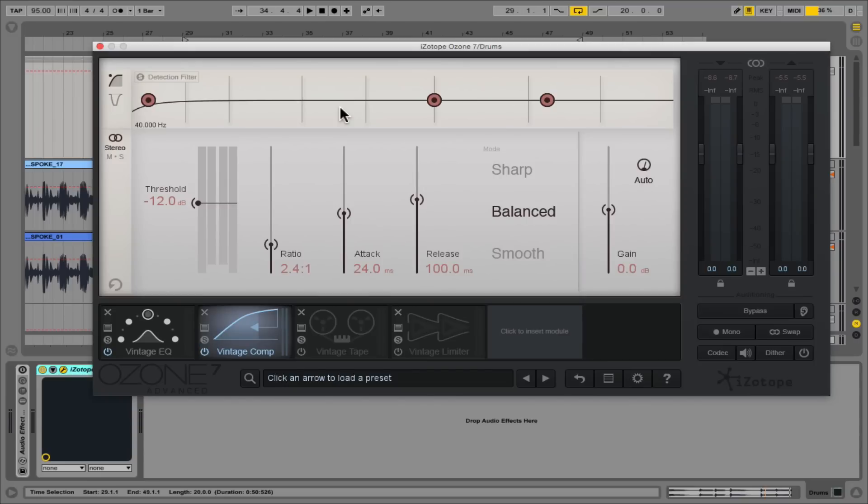We have a perfect example to show the difference here. The leftmost control in the detection filter is a high-pass filter. By sliding this upwards, we can tell the compressor to ignore signals below this frequency when doing gain reduction. Why would you want to do this? Maybe you really like the dynamics of the low frequencies in the signal, and what you're really trying to compress is the upper mids and high frequencies. You could slide this upwards to essentially ignore the lower frequencies, and the compressor would not react to those as much.